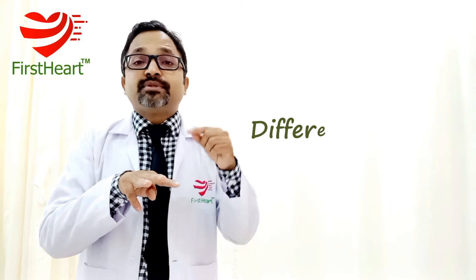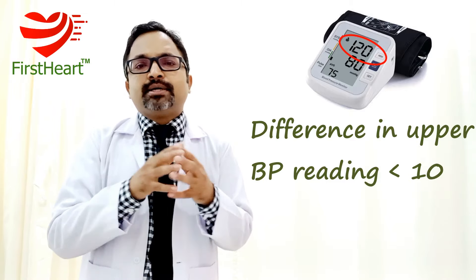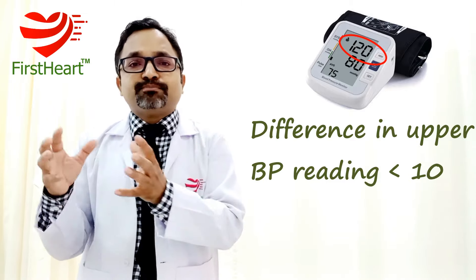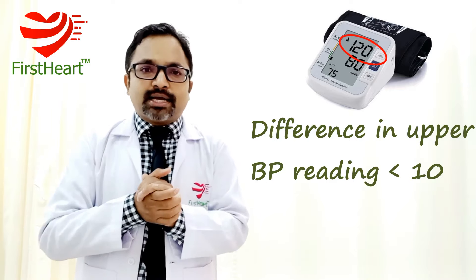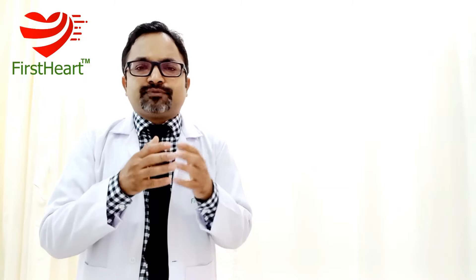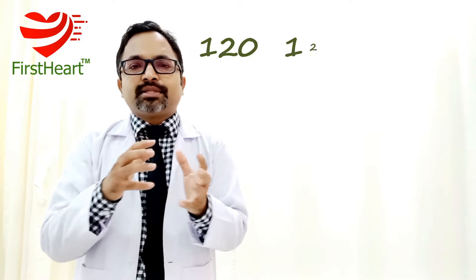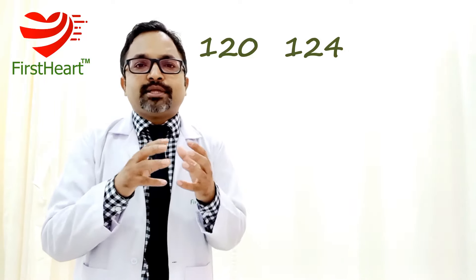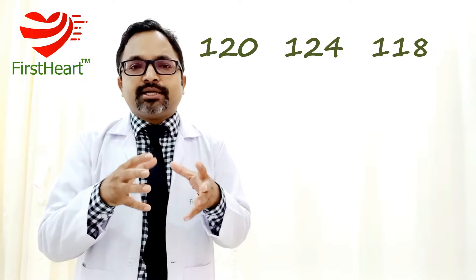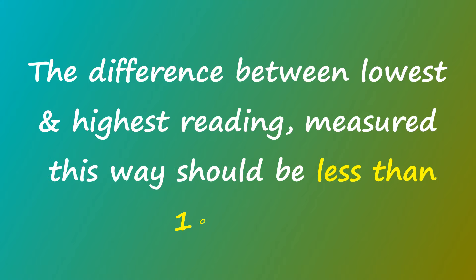Measure BP three times with a gap of two to three minutes between readings. In all three readings, if the upper reading — known as systolic blood pressure — does not differ by more than 10 millimeters of mercury from each other, then the instrument's measurement is fairly good. For example, if your readings are 120, 124, and 118 — all within 10 points of each other — then this instrument is good enough.